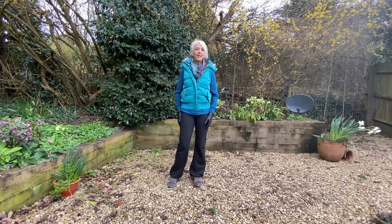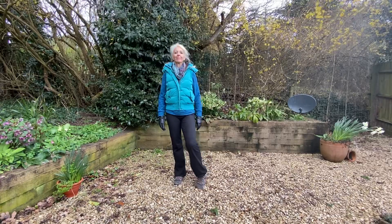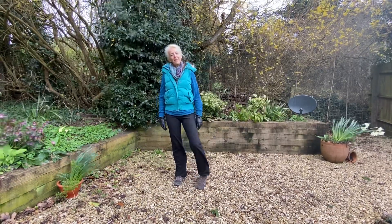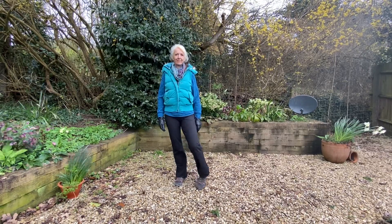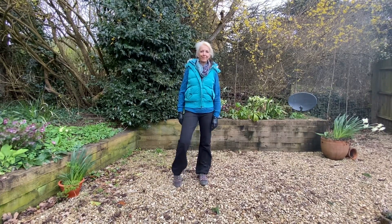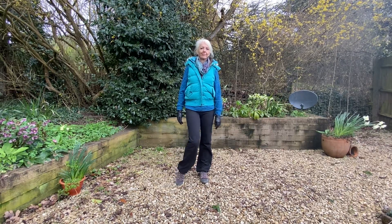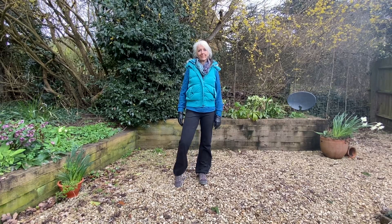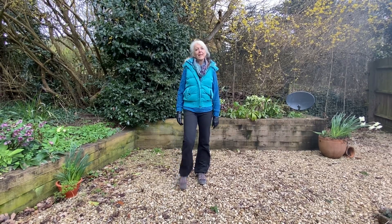Okay, so we're going to move through the body now, loosening up all the joints. Starting first by circling the whole leg round on the toe. And then back around the other way. And then give the legs a bit of a shake.